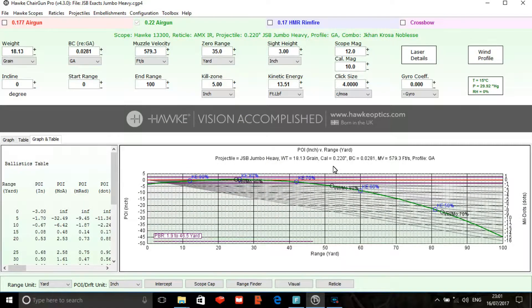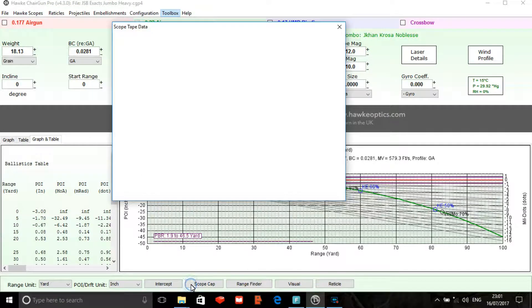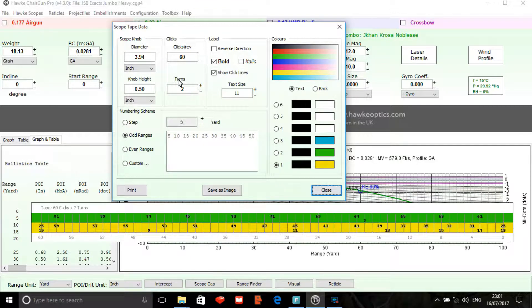To create your turret tape you would open Hawk Chairgun Pro, then go to the top toolbar and scroll down to scope tape at the bottom. Click on scope tape — that brings up your scope tape data. You then go to the top left hand corner and put in the diameter of your scope knob. Next, you put in the height of your scope knob, and then for your clicks per revolution of your scope you would enter that. Depending on how far you'd like to reach, I went to two turns which gives the ability to go to 81 yards, but with a 12 foot pound rifle I would definitely not advise that — this is mainly just for targets.